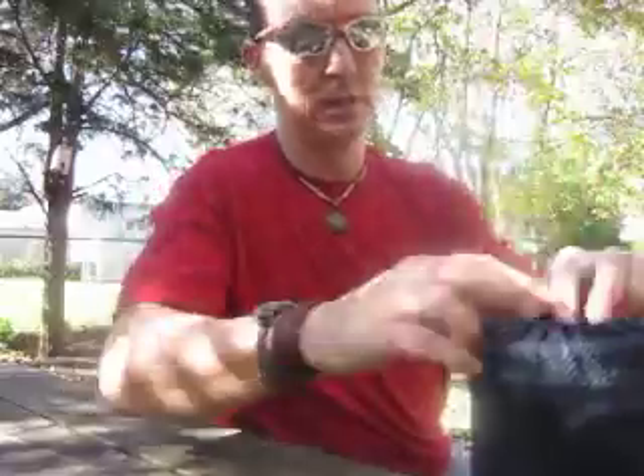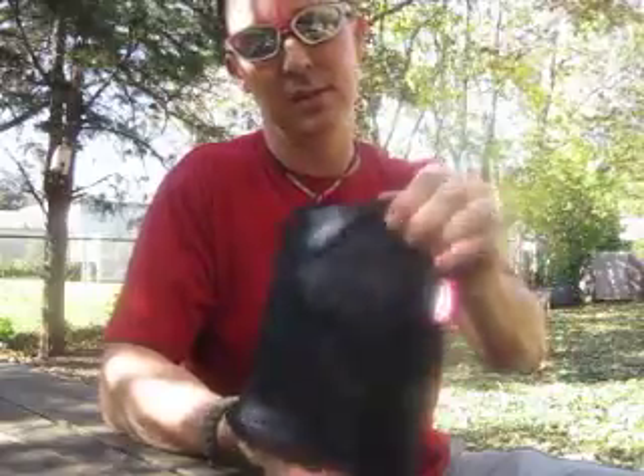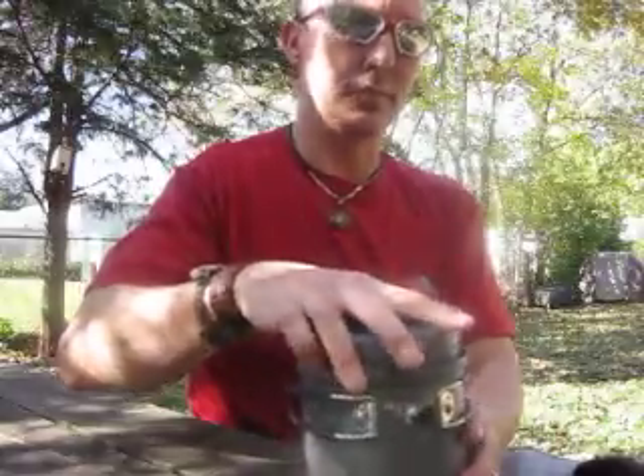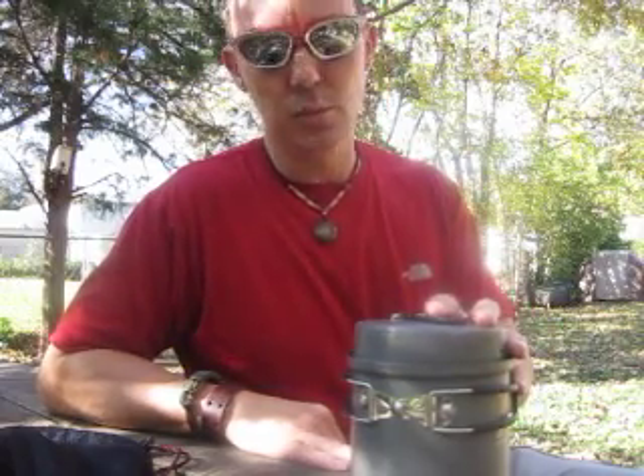I'm just super impressed with this little stove. I'm going to go ahead and take it out. First off, I dig it already just because the pouch is cool — it all fits, it's all nice and contained right here in this pouch. It's called the Primus Eta Express. It's advertised as a solo stove, made for one person, but my wife and I have used it numerous times and we love it. It worked great for an overnight backpacking trip in Arapahoe National Forest in Colorado, outside of Winter Park.